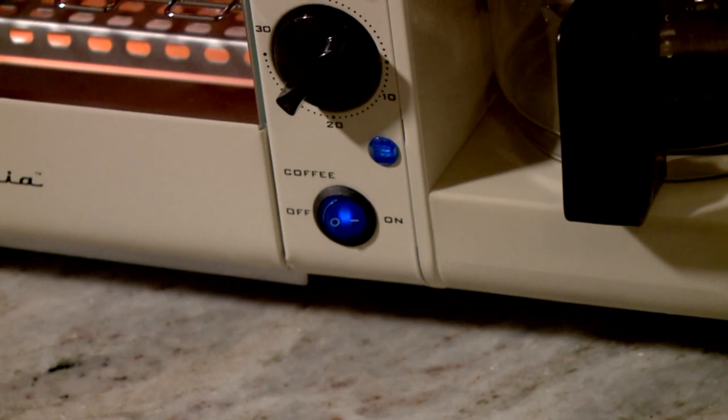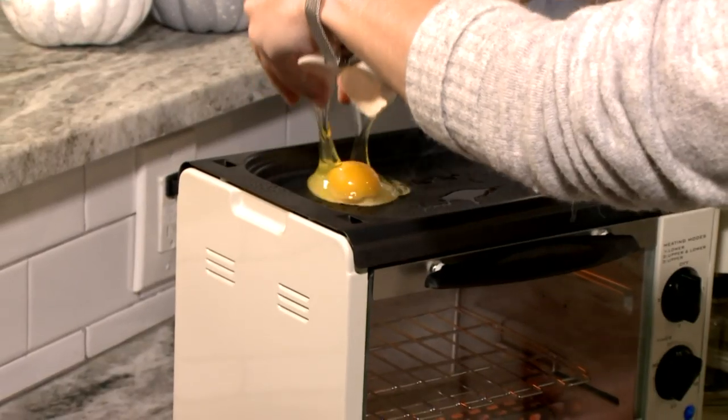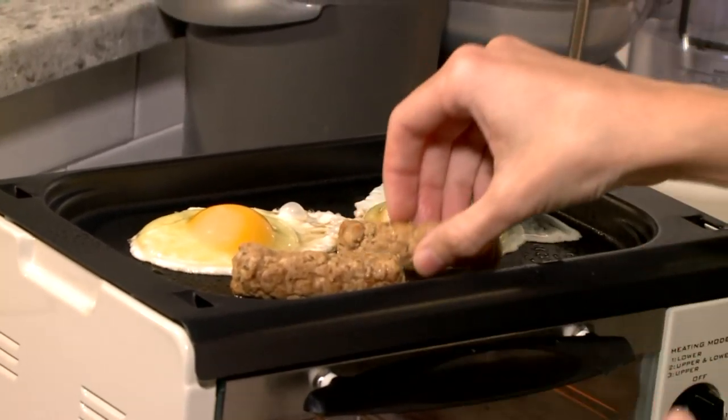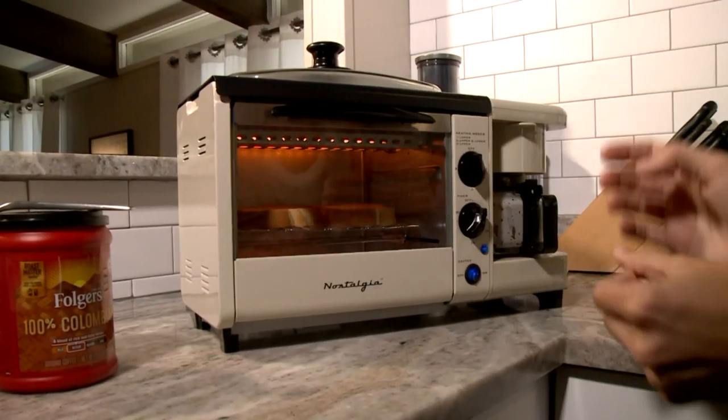They hit go on the coffee. While the coffee was brewing, Katie cracked two eggs into the nonstick griddle, added two sausage links, and placed a glass lid over them. Then she placed two slices of bread into the preheated toaster.